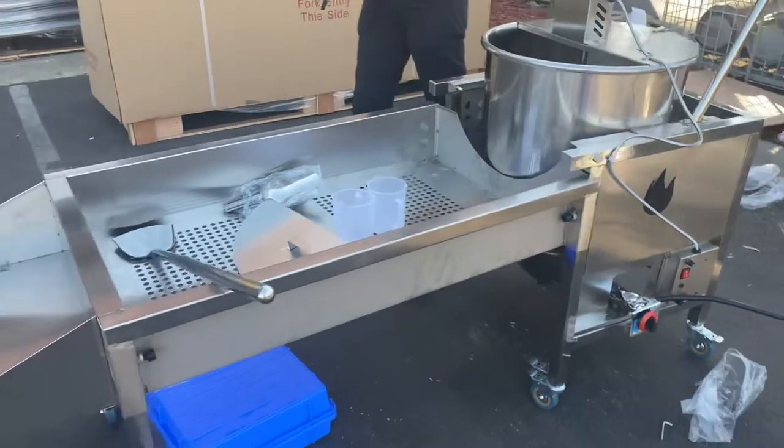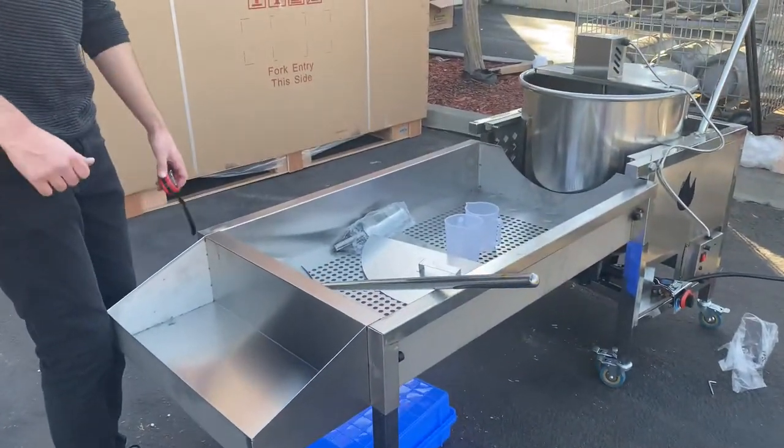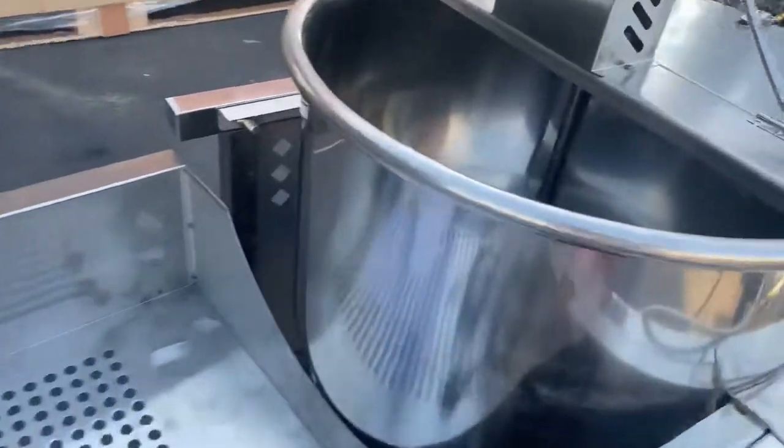You will also be provided with these utensils right here. If you don't want to use the rotation, you can also manually cook your kettle corn. You can use these utensils and cook it yourself, or you can use the automatic rotation for this unit.